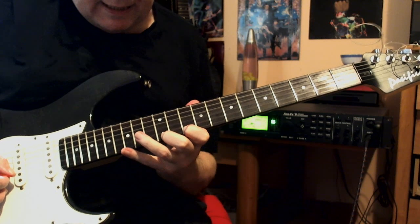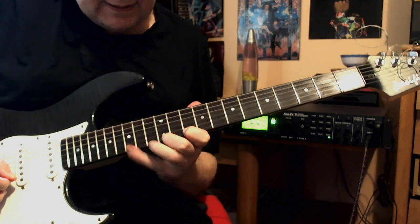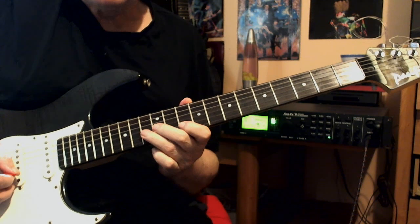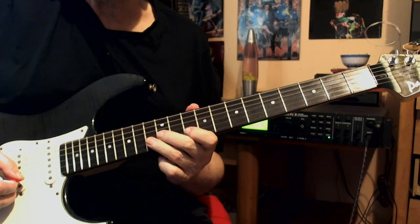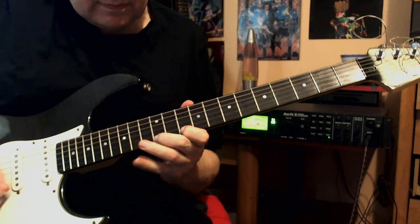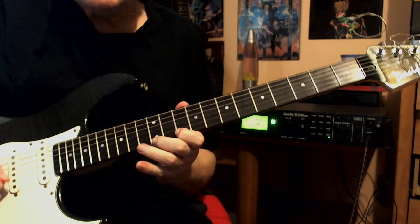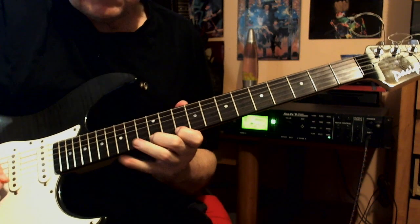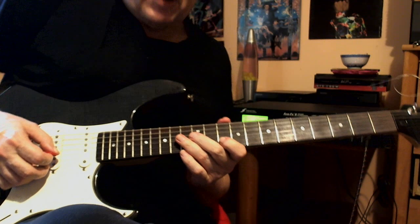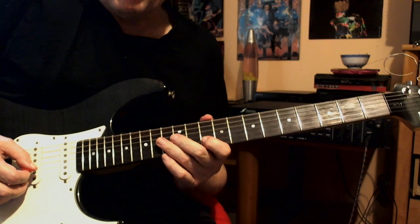In that hybrid lick, the challenge will be the stretch of the pinky. So if you have a problem with that, it takes time — be patient with yourself. It's kind of a mix of alternative picking and some pull-offs as well.